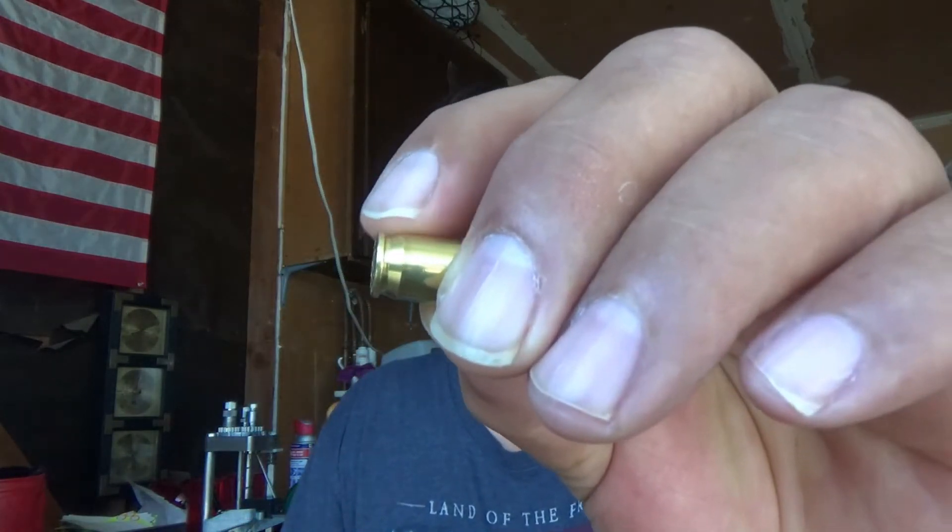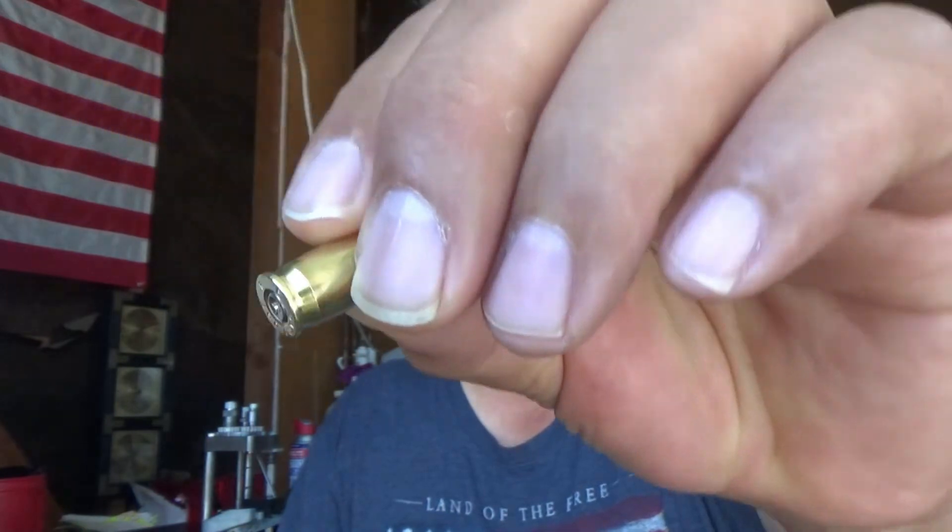There's been a lot of YouTube videos and discussions about whether you can reload .380 on a 9mm shell plate and dies. If you know anything about the .380 dimensions, it is a tapered case just like a 9mm, but your rim thickness is a lot thinner than a 9mm.